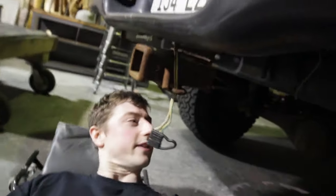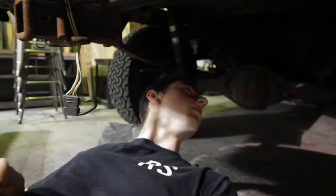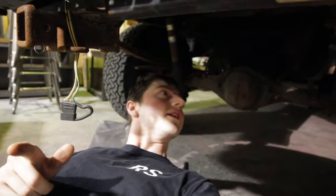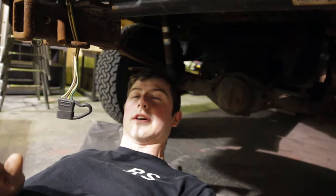The first thing I've got to do is jack the truck up and put it on some jack stands, take off the wheels, and start loosening bolts. There aren't that many, so it should be pretty easy.